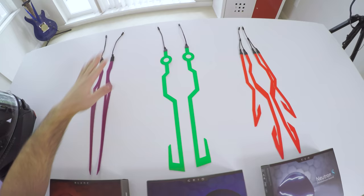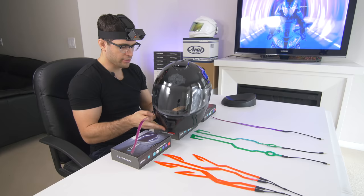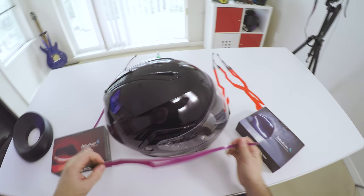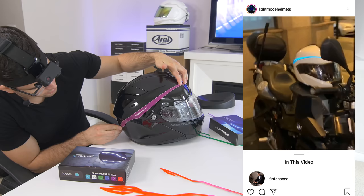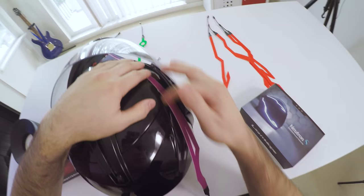We've got the purple blades, the green grids, and the red Evo. We're going to start with the purple blades. One customer on Instagram installed his blades on his modular helmet kind of like this — it looked pretty cool and it's a pretty clean install. You don't have to run it down here. The only thing you've got to do is make sure that the chin part has enough clearance to flip up, and you can see this clearly has tons of clearance.